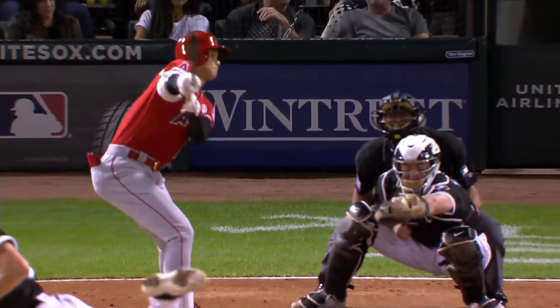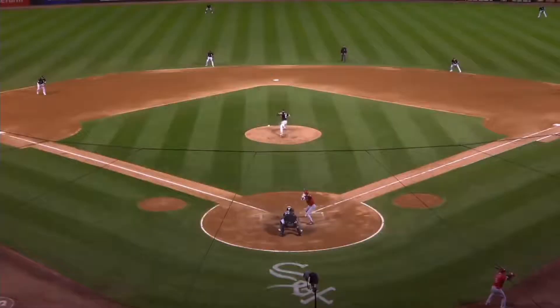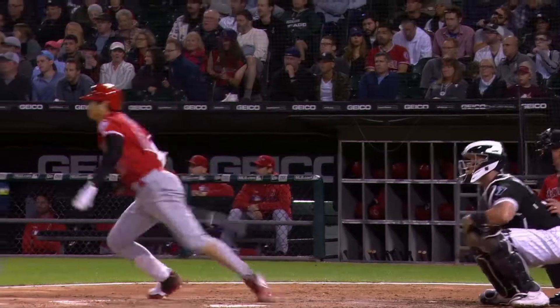That is about as quick as you can find in the game. Towards the end of the at-bat, his head is looking the other way, yet he's still able to get that ball right down the line. And how quickly he goes — his strides are excellent.